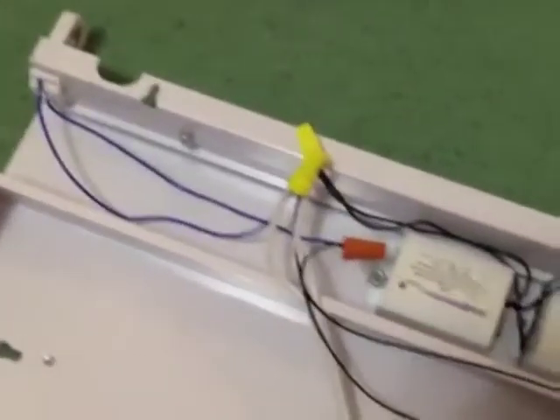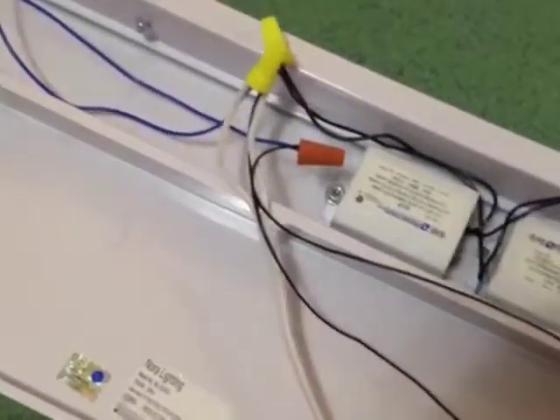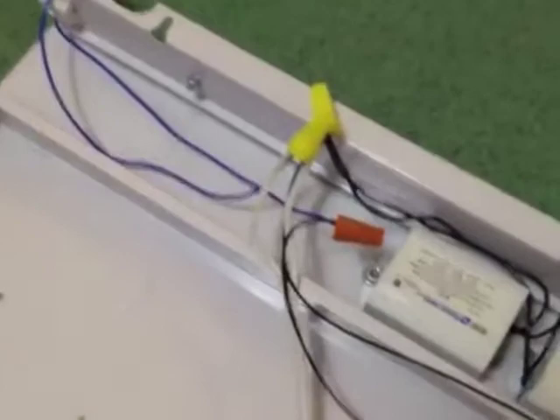I used Robertson ballasts — these can take quite a different number of lamps. Basically, one pin on each end of the lamp is connected normally: one side goes to the neutral side of the power supply and the other side goes to the ballast. The other pins simply go to the center of the toggle switch.